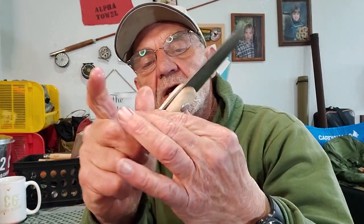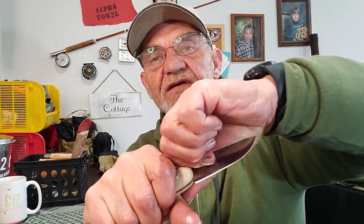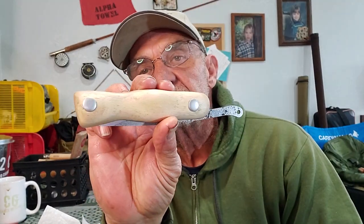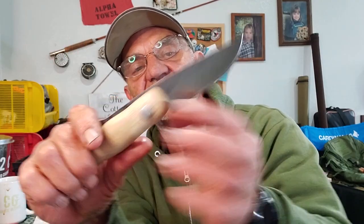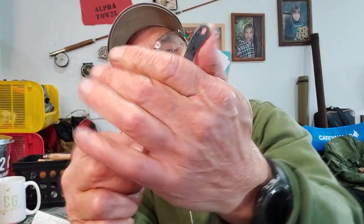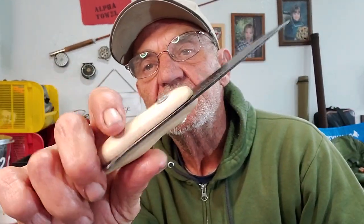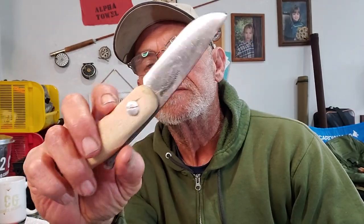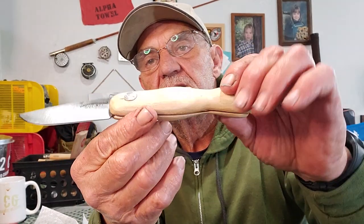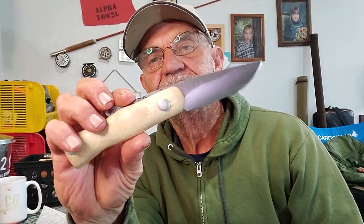I saw a video where a guy was doing mods and what he did was he tied a piece of — I think it might have been 550 cord — around the handle so that when you open it, you put your third finger through the loop and hold it like that. What it does is make the knife even more stable. I think I want to do that, but my 550 might be too thick — yeah, I can't get it in. So there you are, there it is — my peasant knife with a wood handle upgrade, Opinal-inspired.